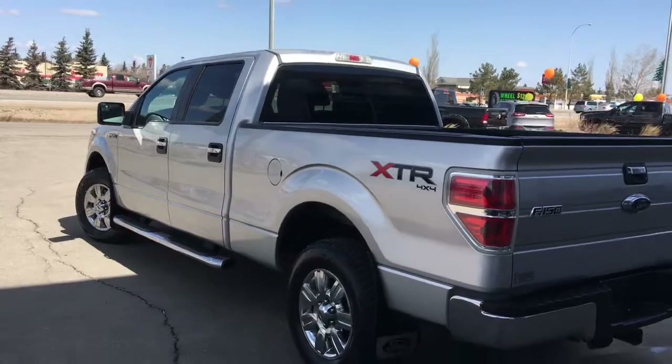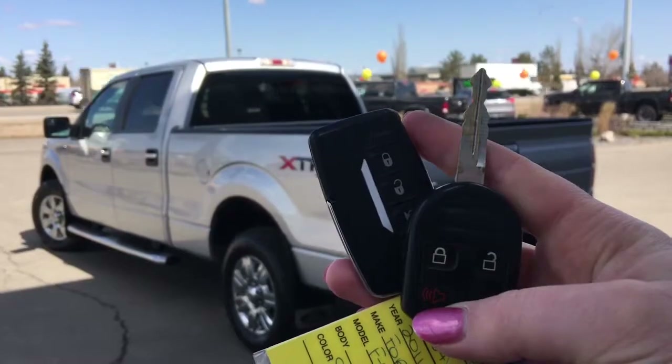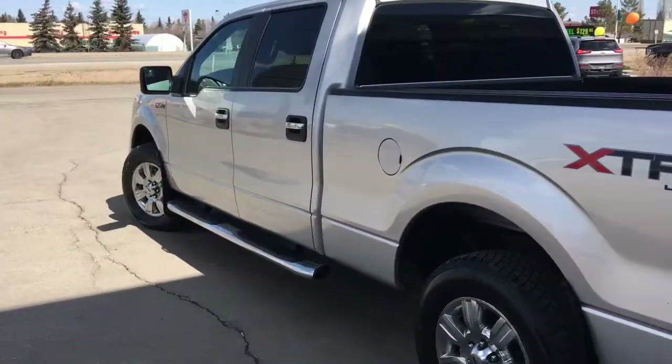Let me go grab the keys and I'll show you the inside. On the key fob, we have your unlock, lock, and panic, as well as your aftermarket remote starter. I'll go ahead and unlock her for us.